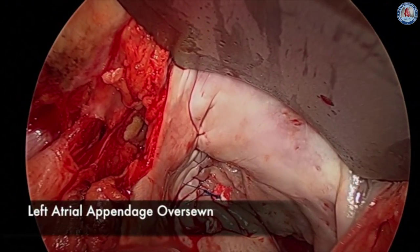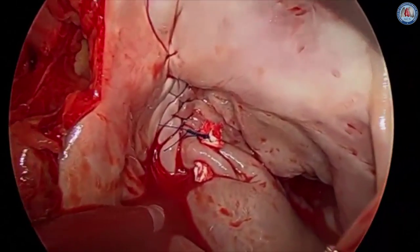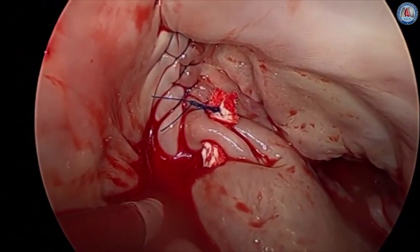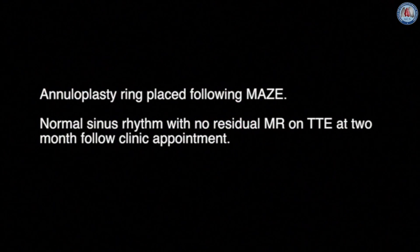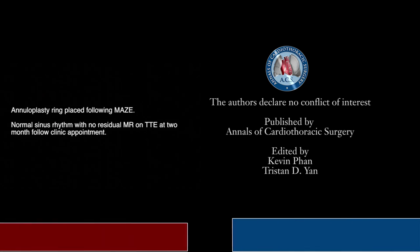At the end of the case, the atrial appendage is oversewn in two layers using a running 4-O proline suture. The mitral valve repair is then performed. This patient recovered without complications.